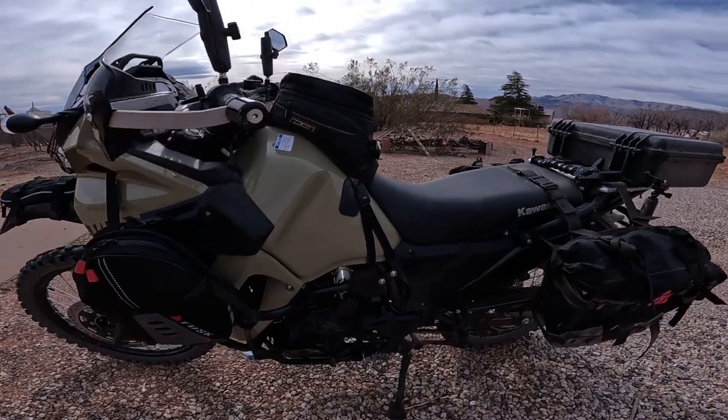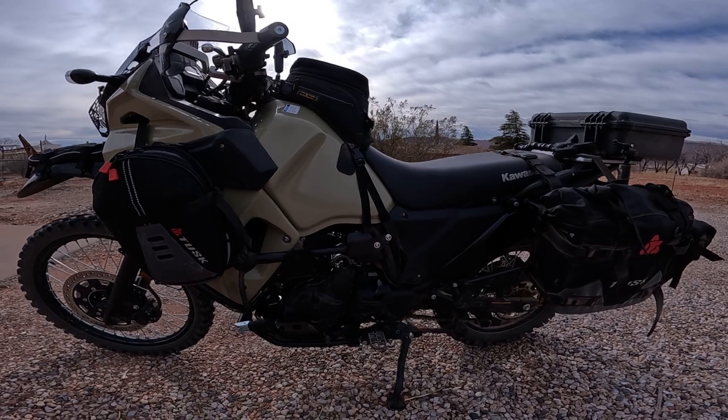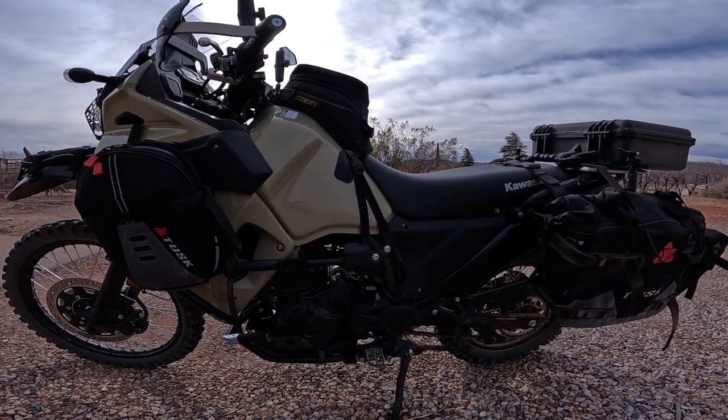So if you're considering the KLR 650 as your first bike, there are a few things you should know. Number one is the size of the bike — it's a big bike. This is my 2022 model KLR 650, and it is not a small bike. Size can certainly be intimidating. I remember the first time I sat on a KLR 650 coming from a much smaller bike — I was like, I don't know about this. The seat height is 34.3 inches; my inseam is 32 inches and I stand about 5 foot 10.